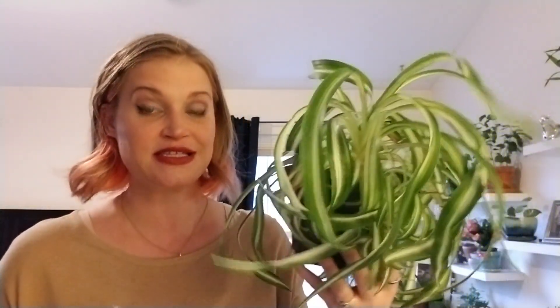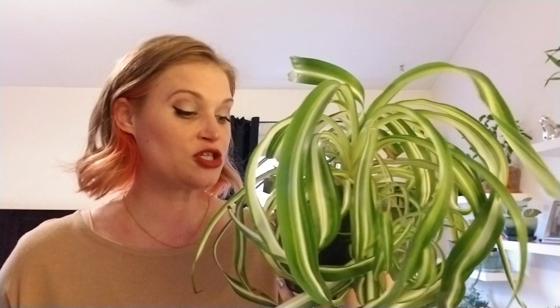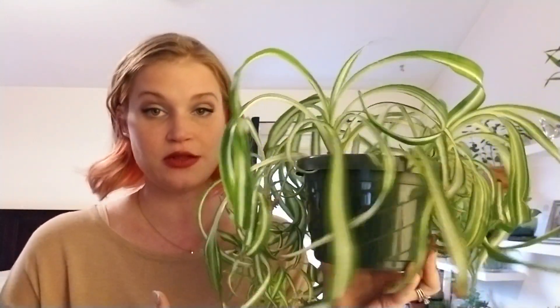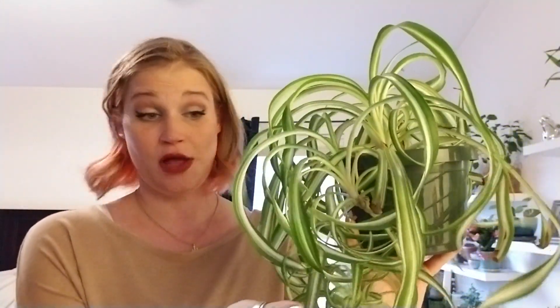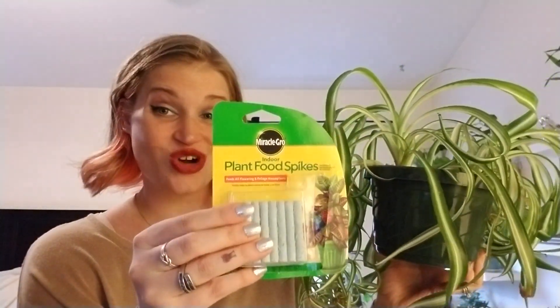I just wanted to let you know what has changed with the health of this plant since she was last on camera. First of all, I had her in some not-so-good places, which really stunted her growth. I first had her in a really dark spot, thinking she was a low-light plant — not the case at all. She's now in one of my brightest windows, and that has definitely encouraged new growth.